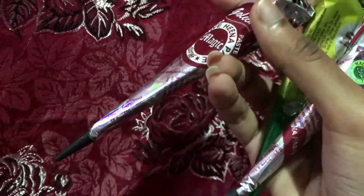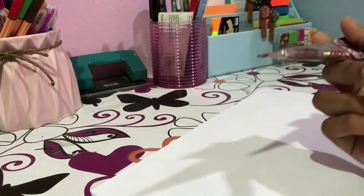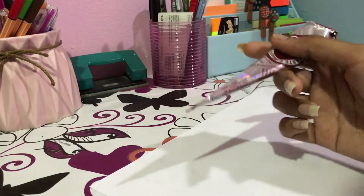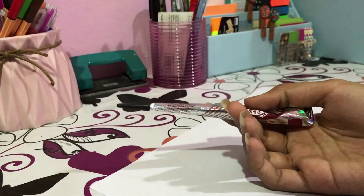I'm gonna do the tutorial with this henna right here. What I really like about this is that it has a cap. So for people like me who won't be using it continuously, if I'm not using it, I can just close it off.